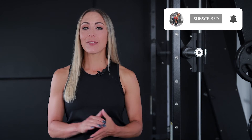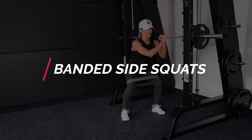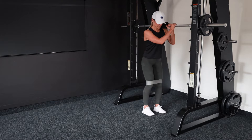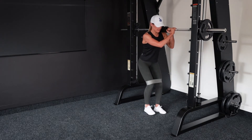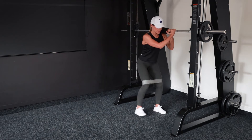So this workout is really going to make your glutes burn. I hope you enjoy it — let's get into it. The first exercise in this workout is the banded side squats on a smith machine. Lately I haven't been going to the gym as much and I've been playing around with my smith machine, and this is one of the exercises I came up with.